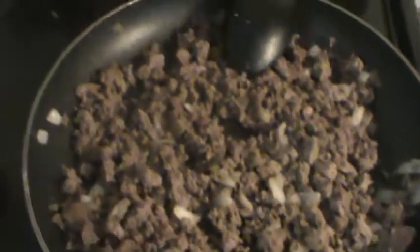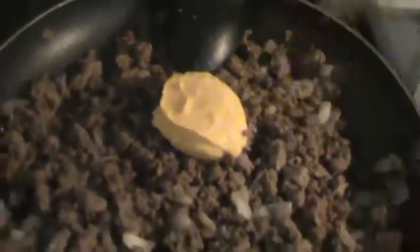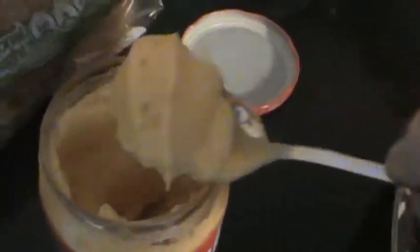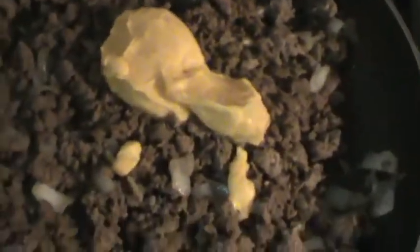Alright guys, now that the hamburger's all browning up and chopped up, I'm going to add some cheese whiz to it. Just add as much as you think you need in there — I always add too much cheese, never turns out right for me. This is Gramps' recipe, I just make it all the time. I didn't invent it, I just perfect it here. We don't invent, we just perfect.